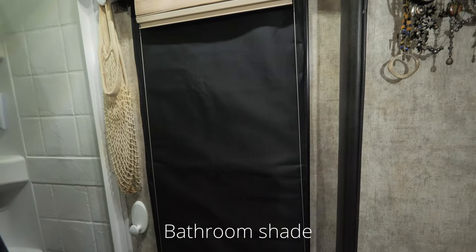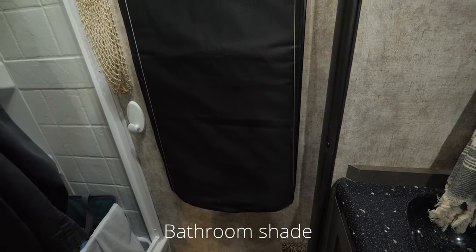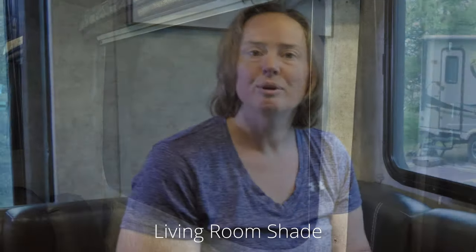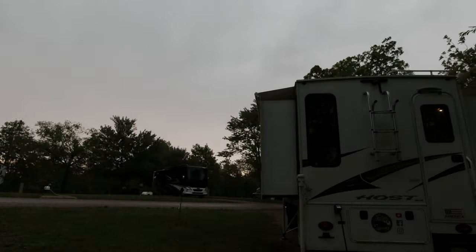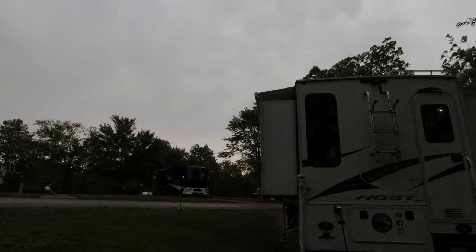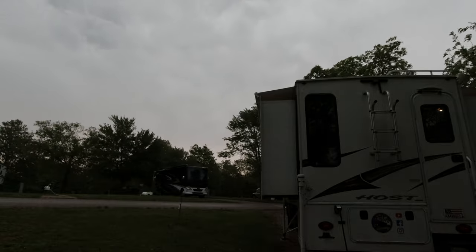I did complete this for the dinette as well as the bedroom, the bathroom, and the one in the living room, so I'm pretty excited about this. Hopefully this helps you make a decision whether you want to do one of these too. We've been battling the weather while we've been in Illinois. Packing up our trailer has certainly taken longer than planned, but we're just working in between the raindrops.